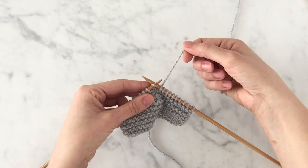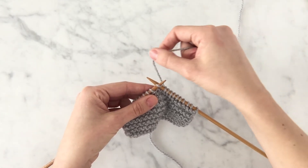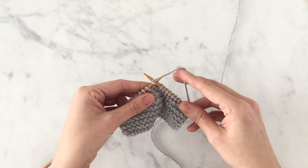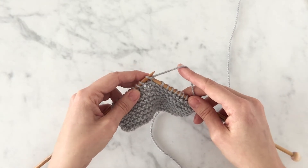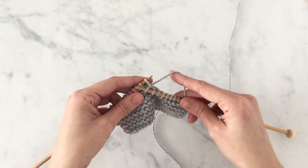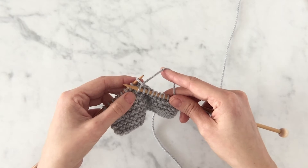I'm going to use my right hand and take my working yarn and wrap it counterclockwise around the tip of my right needle, creating a loop. I'm going to pull that loop and my right needle towards me through that first stitch on the left needle, turning that loop into a stitch.